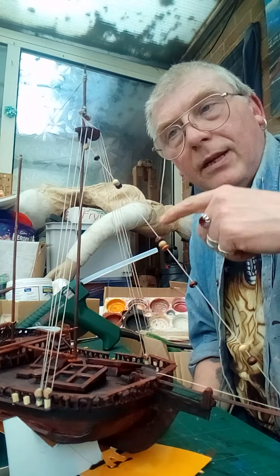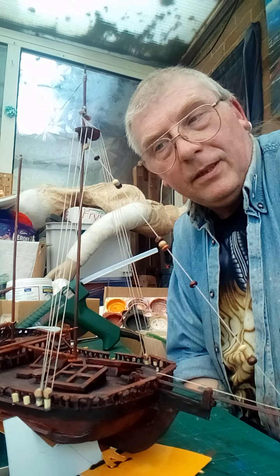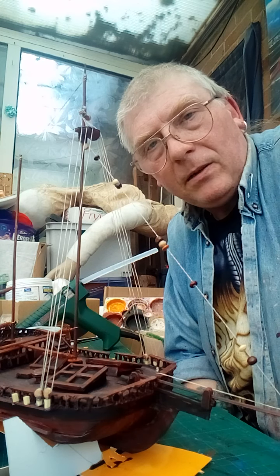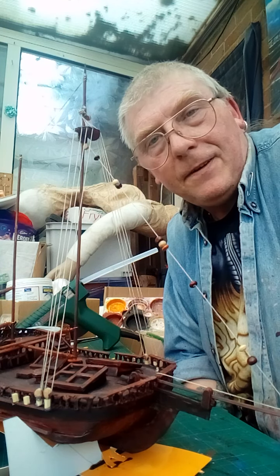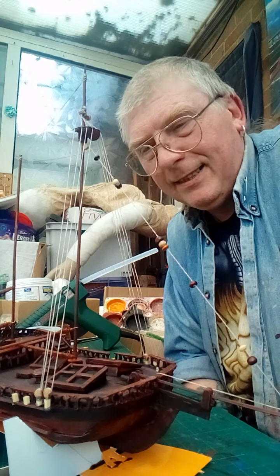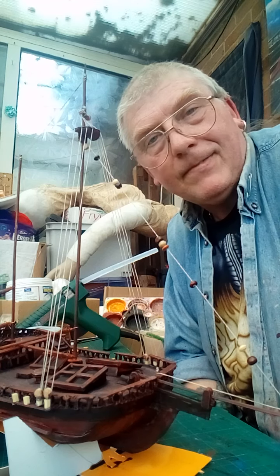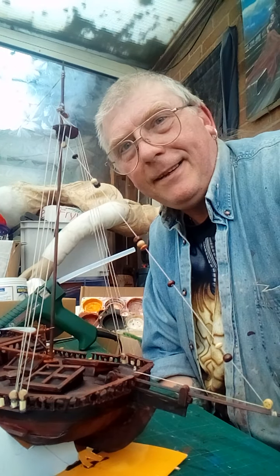I could stand here all day and show you how the rigging goes, but to be quite honest, this isn't really exactly how the rigging goes — it's just how I see it working in my head. It's not far off the mark but it's not perfect, and I've said before: I'm not making a historical model, I'm making it for fun. This is more of a fantasy boat than a real boat. Anyway, I hope that helped — I'll see you next time. Be good to you.